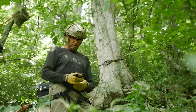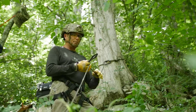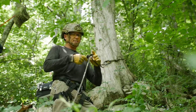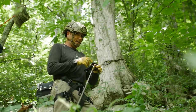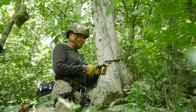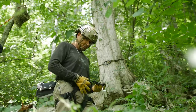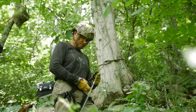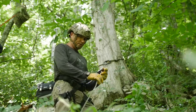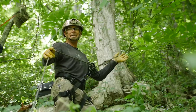To lock in using a figure eight, I take a bite on the rope and run it through once. Because I'm lazy I'll run it through a second time — that just gives more friction and resistance. Then I snap link in, lock my carabiner, brake hand in the small of my back, guide hand uphill.